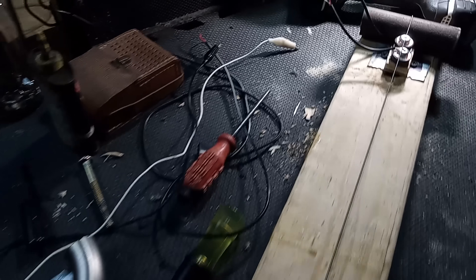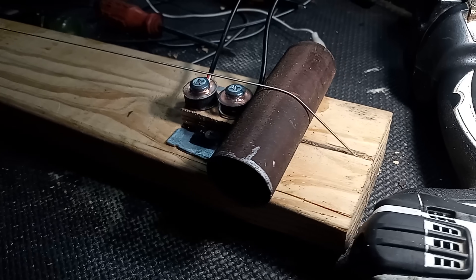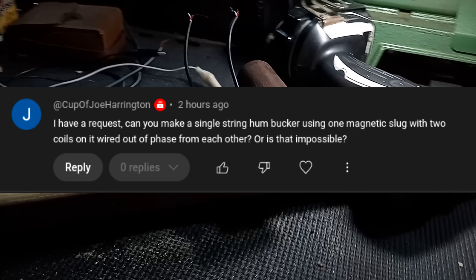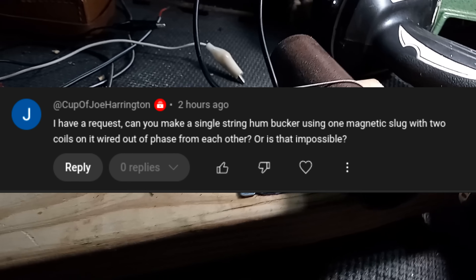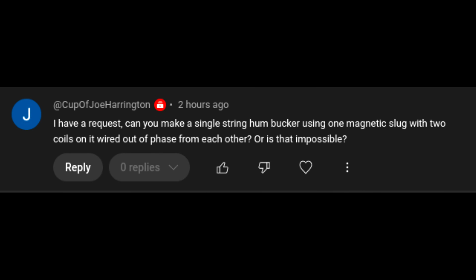Hello ladies and gentlemen of YouTube. I'm Clementine, and as always I am Super Saiyan, but never mind that. This all starts with a comment on the last video by subscriber Copa Joe Harrington: 'Can you make a single string humbucker using one magnetic slug with two coils on it wired out of phase from each other, or is that impossible?' Well, no it is not, Joe — and thank you, this is a fantastic request.